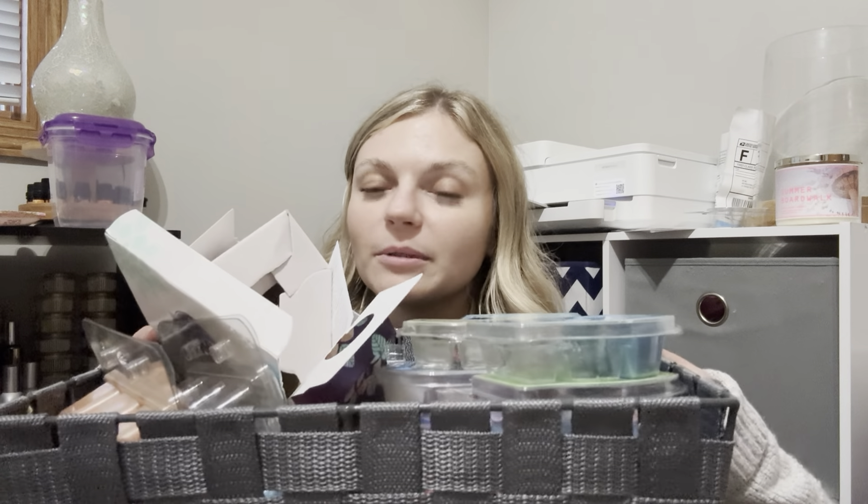Hey everyone, it's Ashley, your independent Scentsy consultant. Welcome back to my channel. As you could maybe tell from the thumbnail picture, my basket's completely overflowing. I've reshuffled it a bit so it doesn't completely fall, but it's all the way to the top.